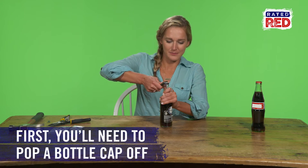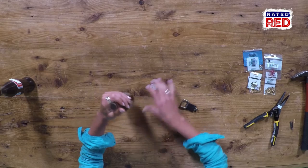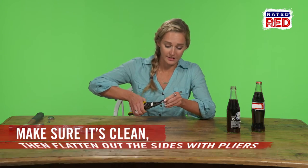First thing we're gonna do is open one of these bottles — bottle cap, check. Enjoy the beverage. Okay, now that you got your bottle cap, make sure it's clean. All clean. Take the bottle cap and flatten out the sides.